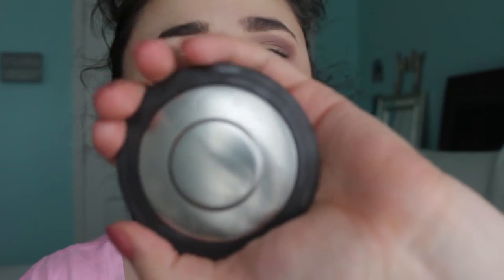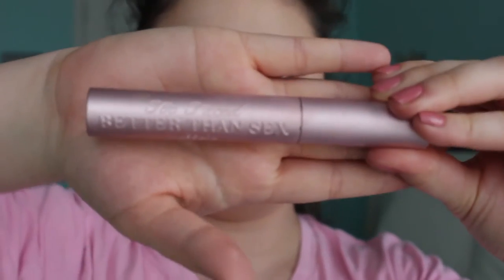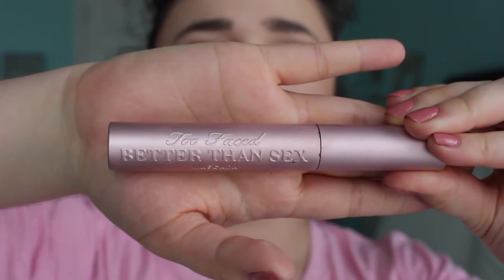Now I'm taking my Becca Highlight in Champagne Pop — of course we all love this, and thanks Jacqueline Hill for making it. I'm going to apply this to all of the places that light hits my face to make sure it looks really glowing. Next, I'm taking the Too Faced Better Than Sex Mascara and applying a few coats of this.